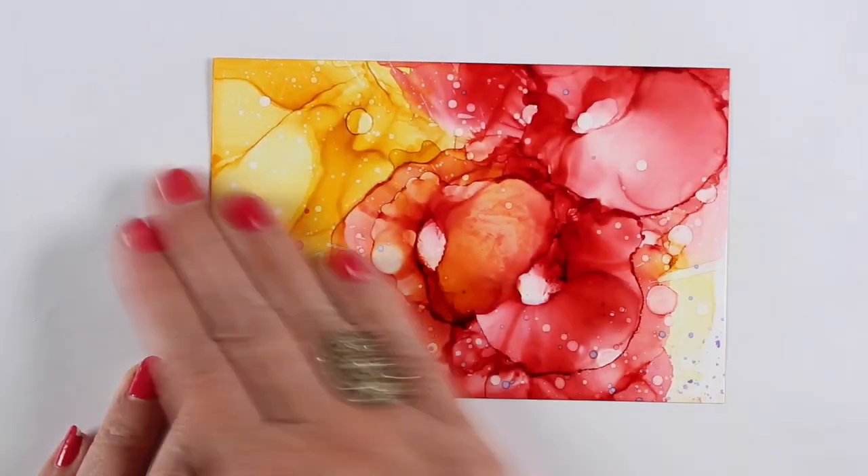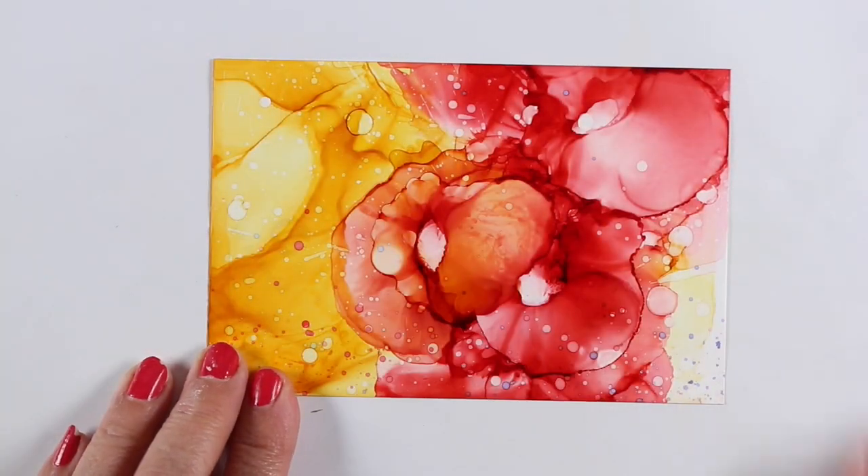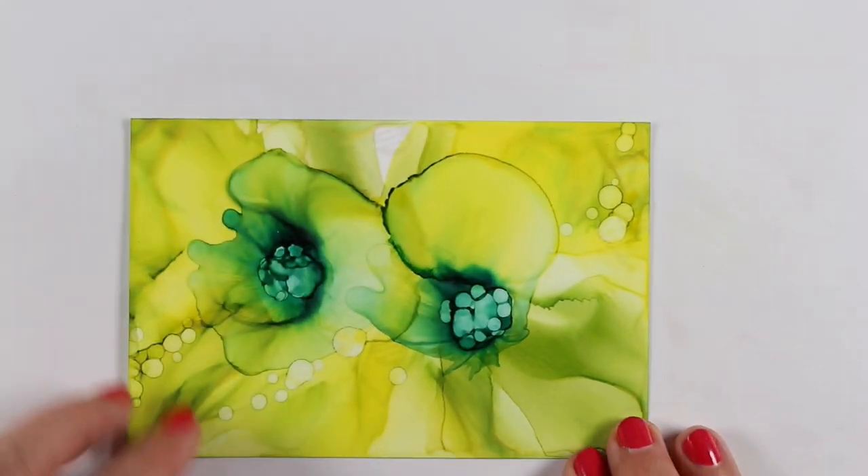I rub it with a cotton ball afterward, just spread that powder around, and then buff it with my hand to get rid of any remaining powder on the surface of the paper.